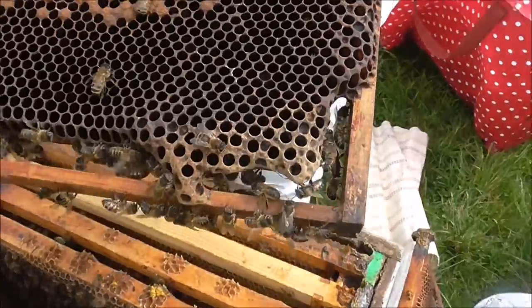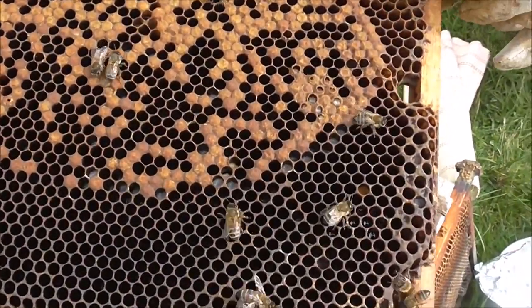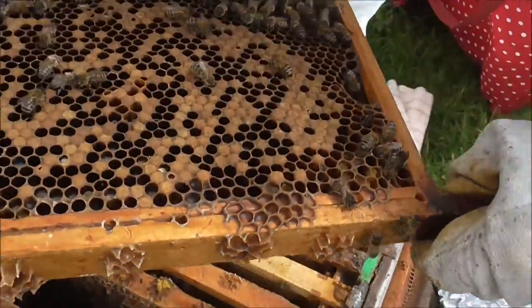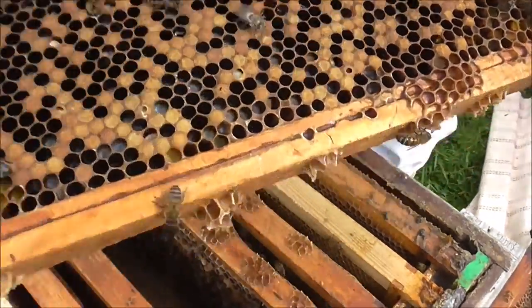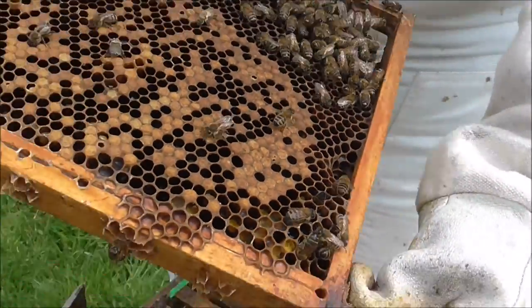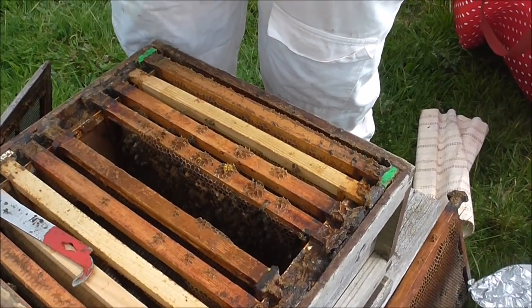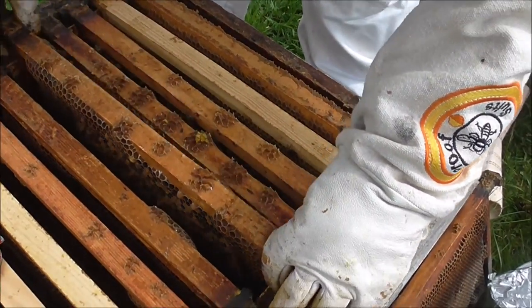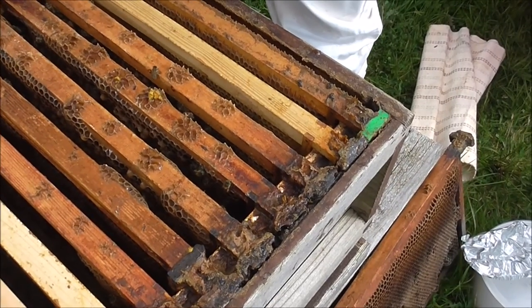This is a little bit of chalk brood — can you see all the brood in there? We've got a little bit of chalk brood so we need to cut out and replace frames this year. We need to keep an eye out for the queen. This hive needs a good clean up and a lot of stuff replacing after the winter.